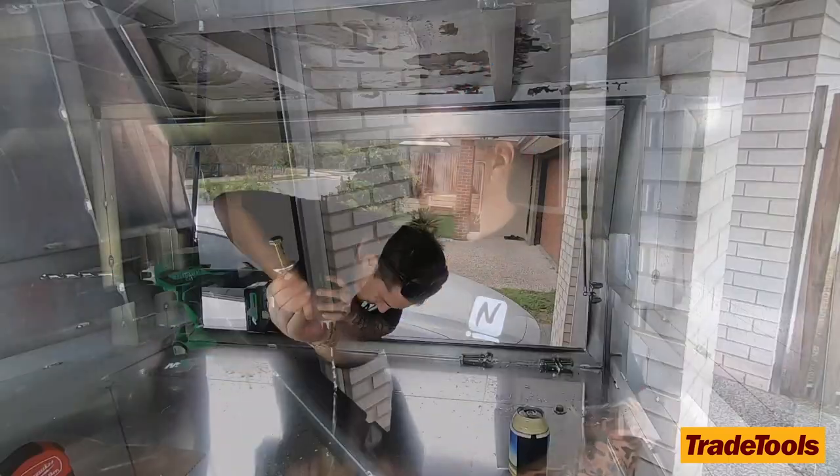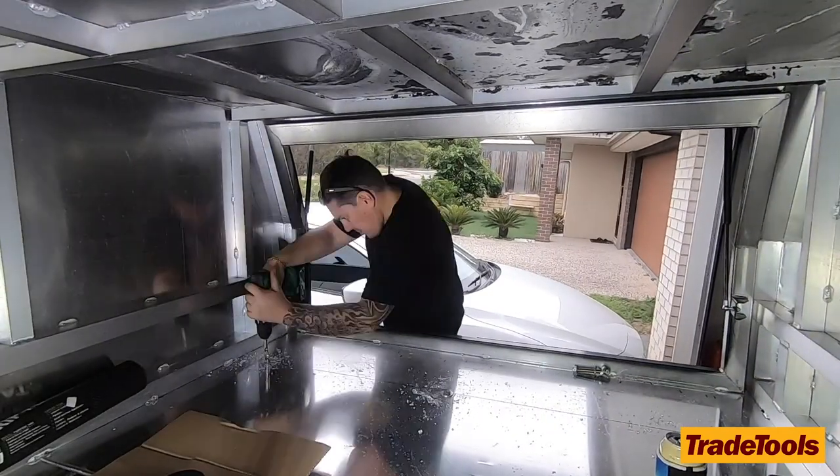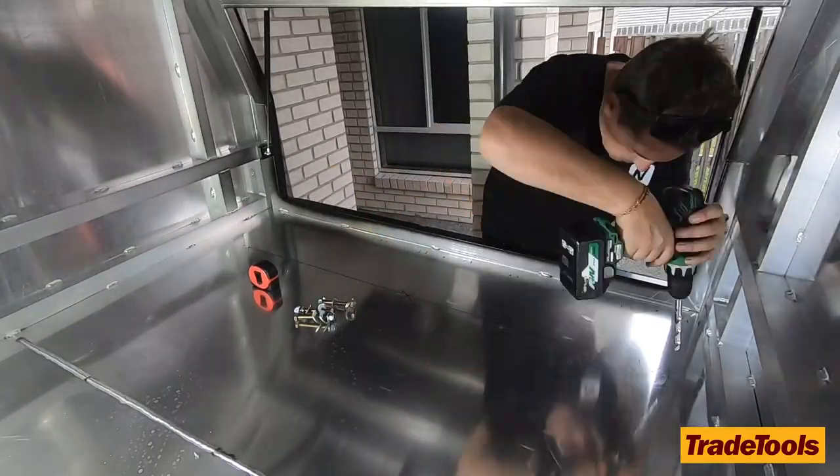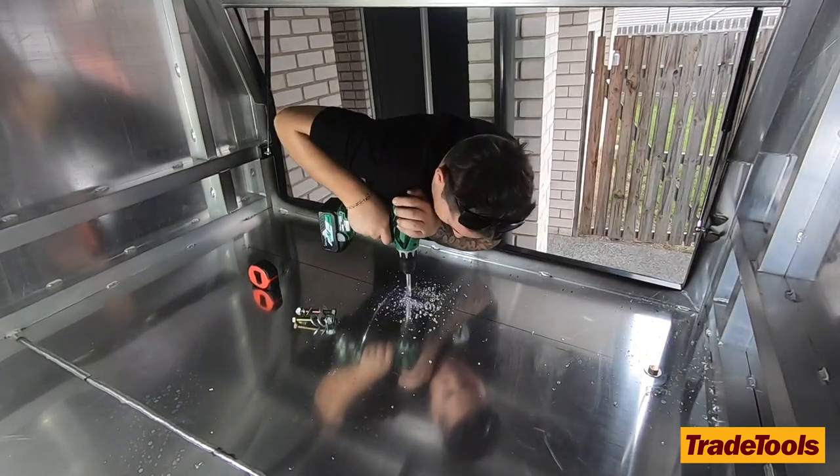Our plans have actually changed and we're thinking about doing a really big trip around Australia, so this is now going to stay on the car. We're going to do six bolts — one at either end front and back, and then one in the middle on either side where the doors open up.